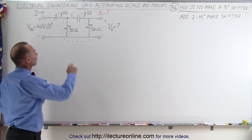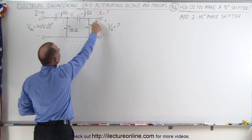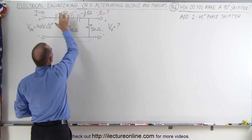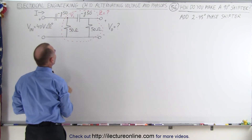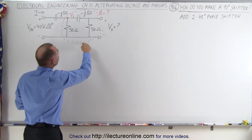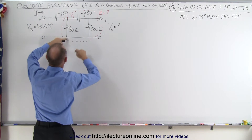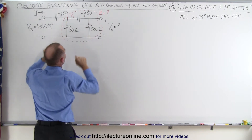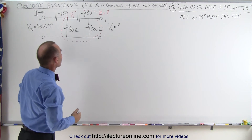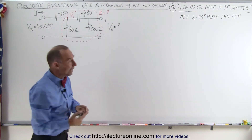First we're going to find what V1 is equal to. The voltage is going to be dropped across this circuit relative to the voltage dropped across this capacitor — we're going to have a voltage divider. That means we need to know the impedance of this part of the circuit, which is a parallel circuit because we have one branch going this way and the other branch coming this way. To find the impedance we need to take the product and divide it by the sum of those two.